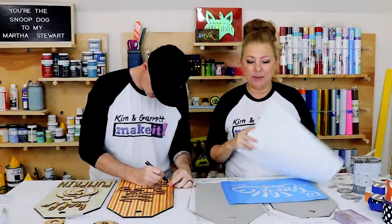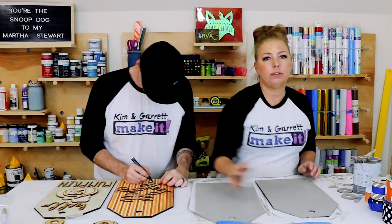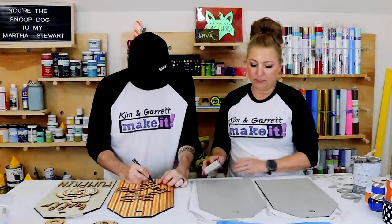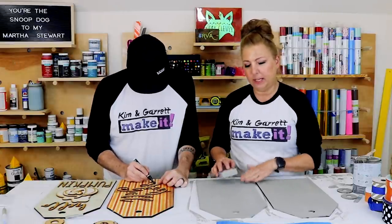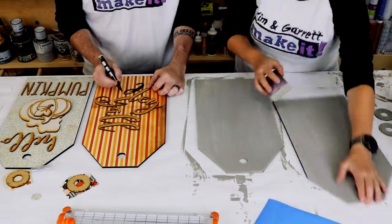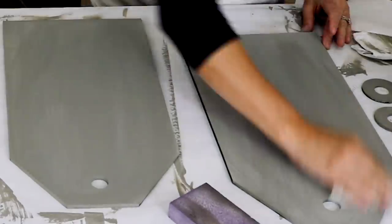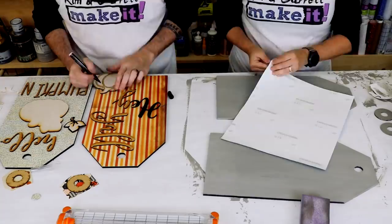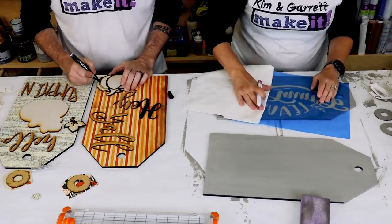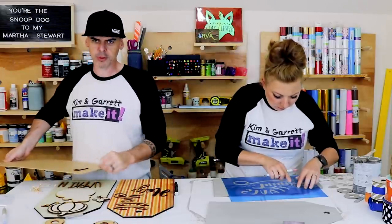I'm gonna add my stencil, but first I'm going to distress mine just a little bit. I don't have anything underneath so I'm not trying to distress down to the next layer of paint, I just see some paint strokes so I think I'm gonna rough it up a little bit. Then I'm gonna take these out and spray paint them real quick.